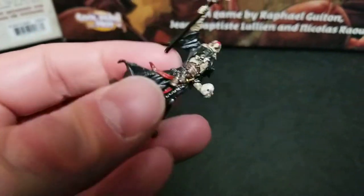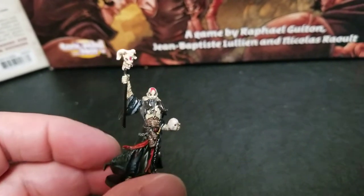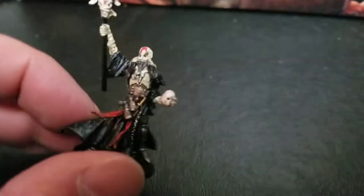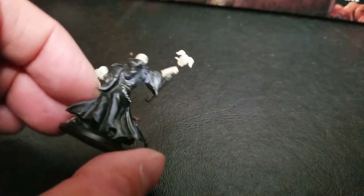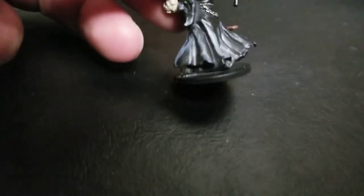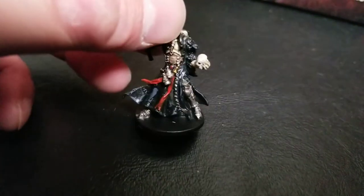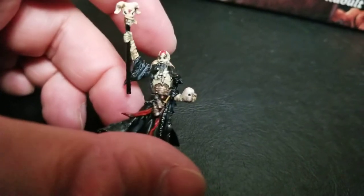The necromancer was one of the last figures I painted because I knew from the artwork he had that cool blood tattoo on his dome, and I wanted to make sure I had a fine enough brush to work with that. He's actually one of my favorite paint jobs in the core set — I think I did pretty good on him. The highlights on the black were rough; it's like there's black and then there's gray, very different colors with no graduation. But he was fun — lots of little trinkets and chains that showed up really well against his black cloak.